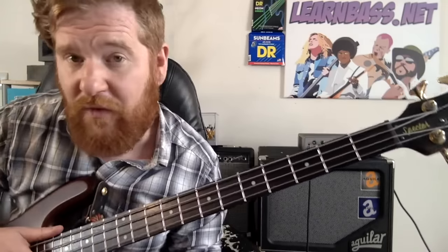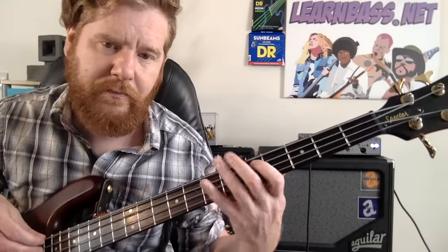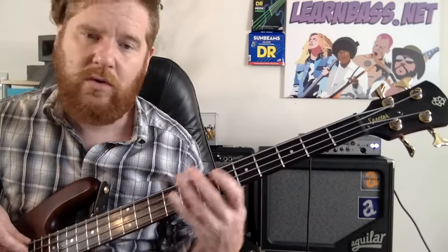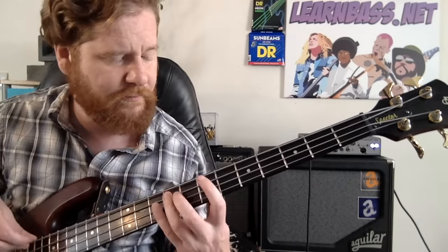Come down to the fifth fret of the A string — doing all that with your index finger — and then come to the seventh fret of the A string with your ring finger. Then come to the seventh fret of the E string, and the fifth fret of the E string with your index finger.